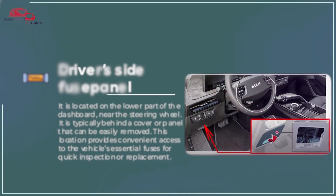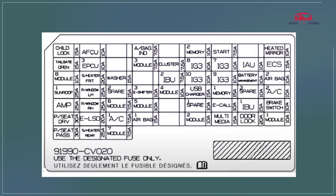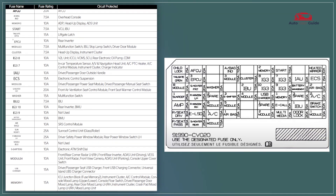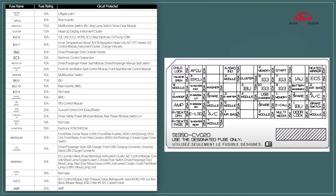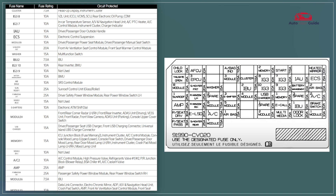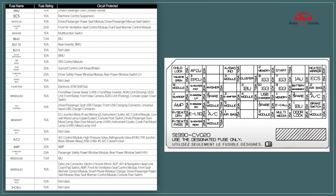The driver's side fuse panel in the 2024 Kia EV6 includes fuses that control essential functions like lighting, power windows, and mirrors. It features a labeled diagram to help identify each fuse's purpose for easy troubleshooting. The panel is designed for convenient access to ensure quick fuse replacements when needed.